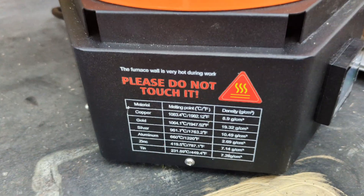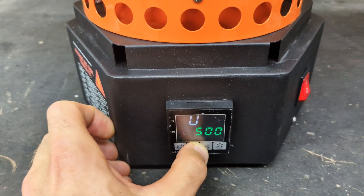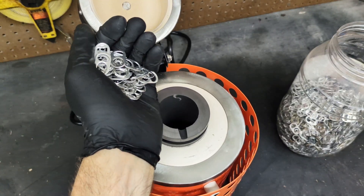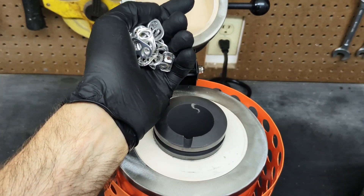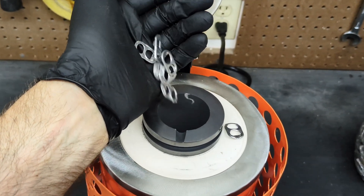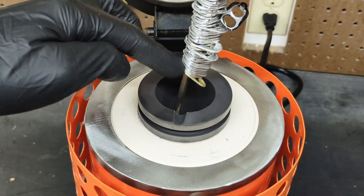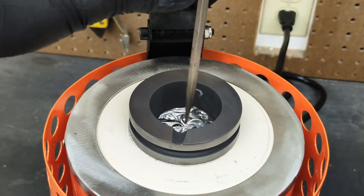Aluminum melts at 660 degrees Celsius, and in case you forgot, that information is conveniently located on the side of the furnace. We are going to bump the temperature up to 700 degrees Celsius and start adding the pull tabs. After the first attempt was messy, I decided to take a flathead screwdriver and slide the tabs onto it, which worked much easier and was a lot less messy.